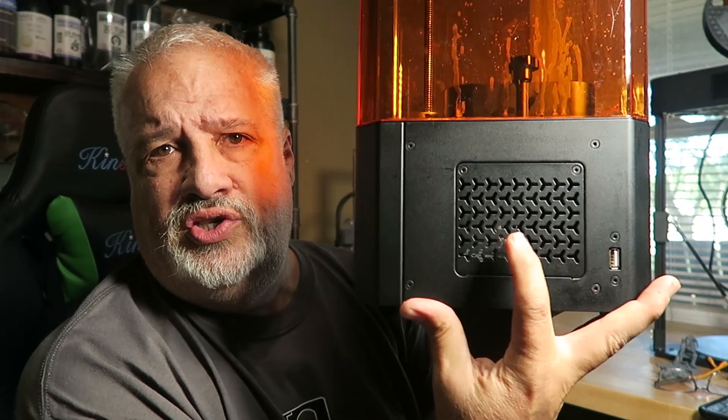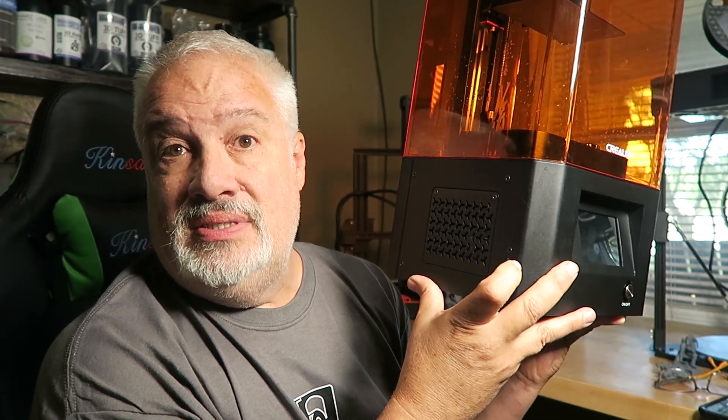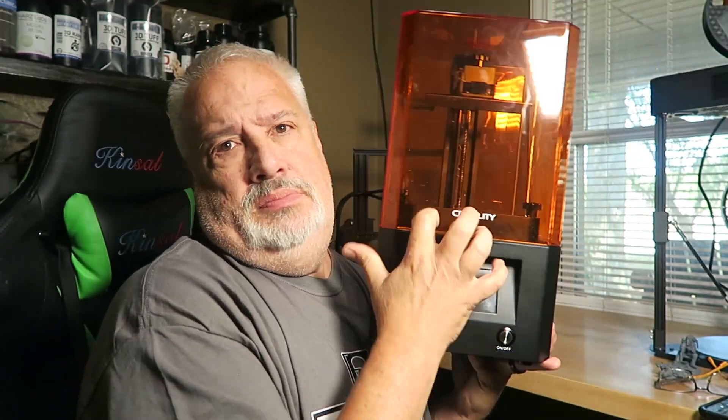Check this out — two screws. It takes this plate out and allows you to get to all the electronics, so when you want to change out the LCD, it's a snap. Two screws, take it out. Again, this thing is solid metal all the way around, no plastic.